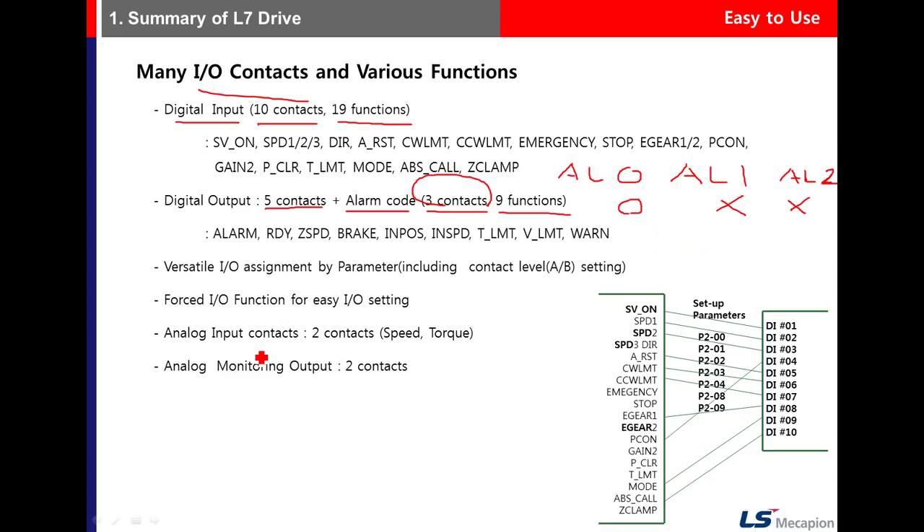For analog input contacts, there are two contacts supporting analog speed and analog torque. For analog monitoring output, there are also two contacts.